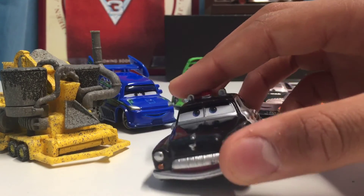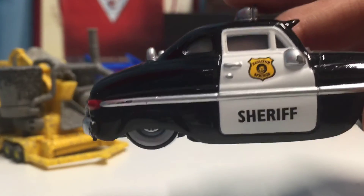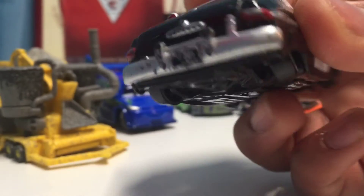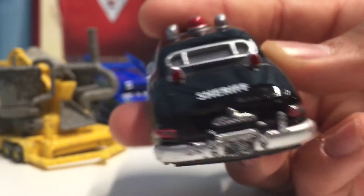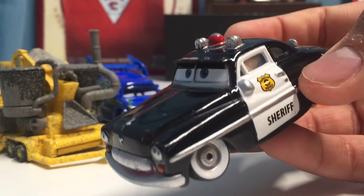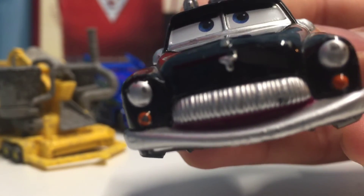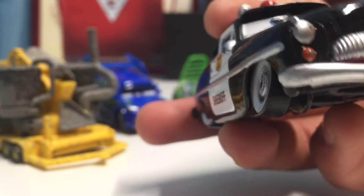Last but not least, here is Sheriff. He has a very normal, serious-looking expression and a really cool cop look. It says 'Radiator Springs' on the roof sign and 'Sheriff' underneath. His license plate reads '001' with the Radiator Springs cap right in front. Sheriff is a really classic cop car — out of all the police and cops released in the Cars world, Sheriff would be my favorite. I've always admired the grill, which almost resembles a mustache.